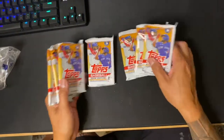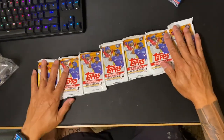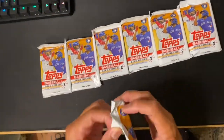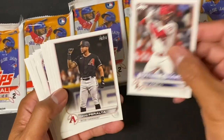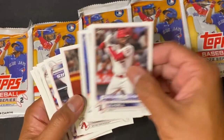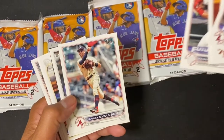It looks like we've got seven packs. We're hoping for a Wander Franco. Any rookie cards would work as well. Future stars here.